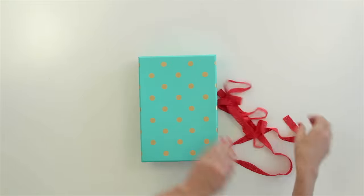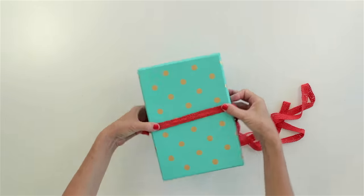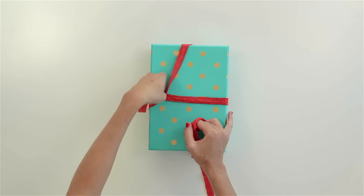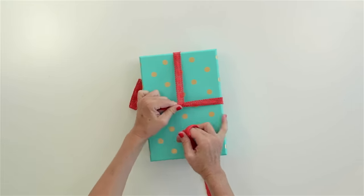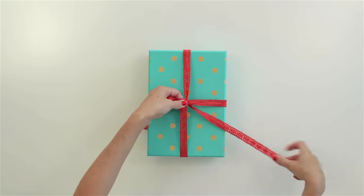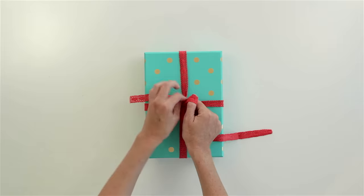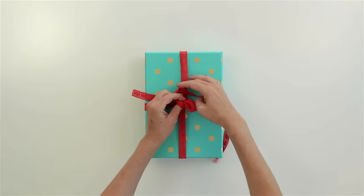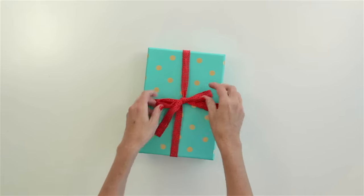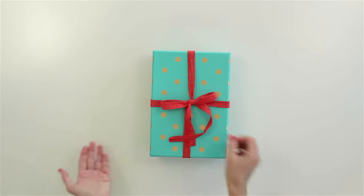Okay. Starting there, around, up at the top, shimmy it over, tuck, and pull it tight. Make my first loop, around, make my second loop, and pull my bow tight. Just like that.